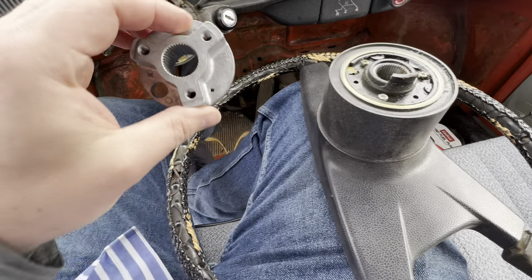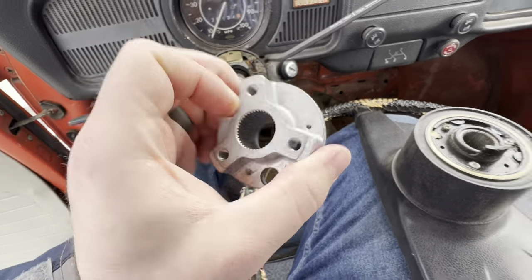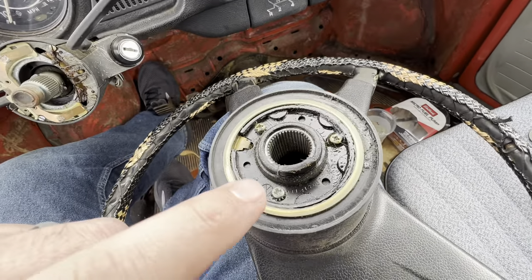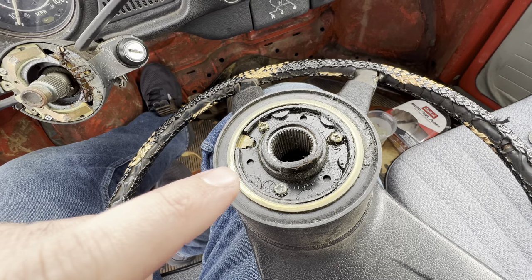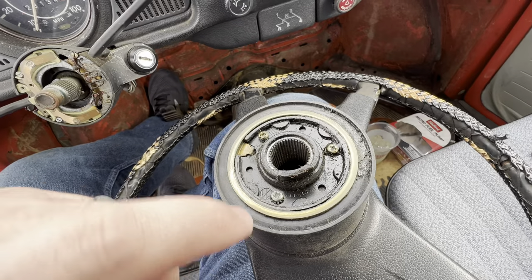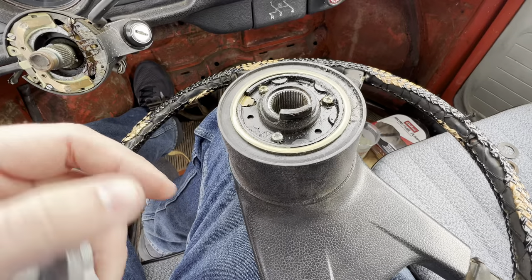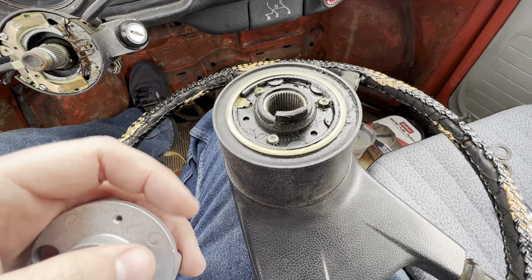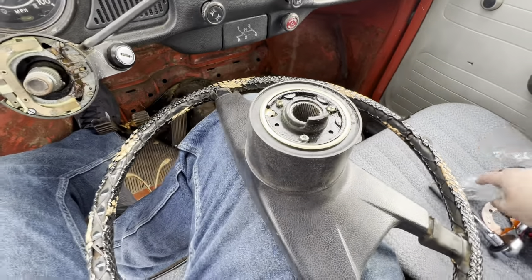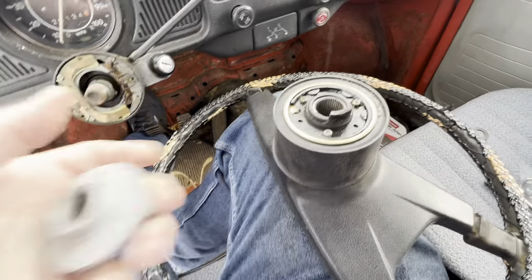Now this is the Grant Hub and it will go on something like this — put the top there at the top. You've got the three little screw holes here, and this is our turn signal canceler. So we've got to put this on there for you to be able to hit that, and this runs your horn button also. So that will glide around through there.